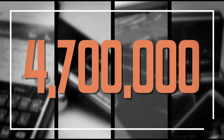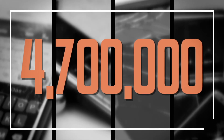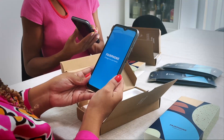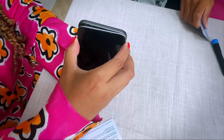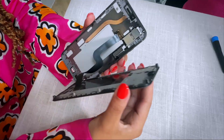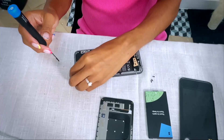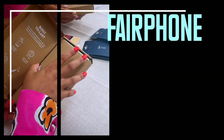In the UK, 4.7 million people have admitted to throwing away their mobile phone. But companies like Fairphone want to change that, claiming their handsets are so simple to fix you can do it yourself. Question is, are they? And is their latest model any good?